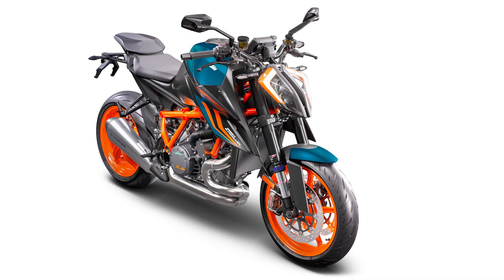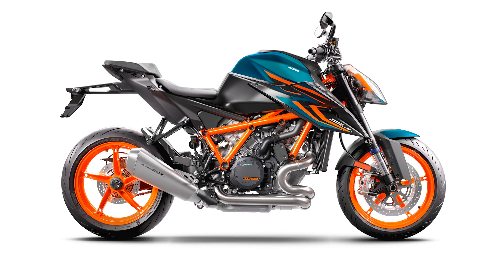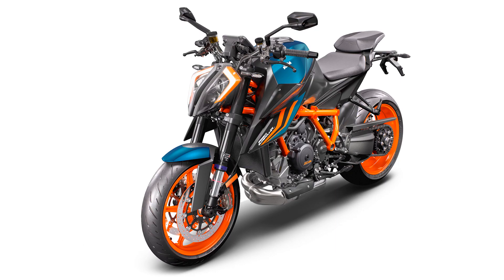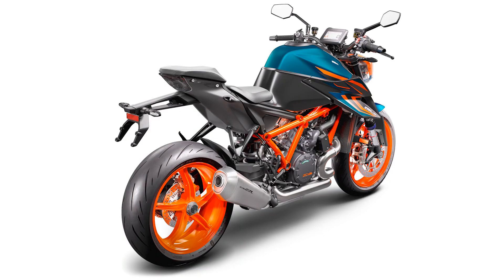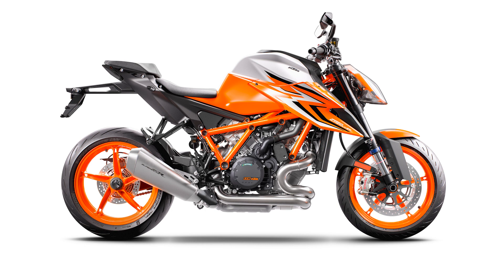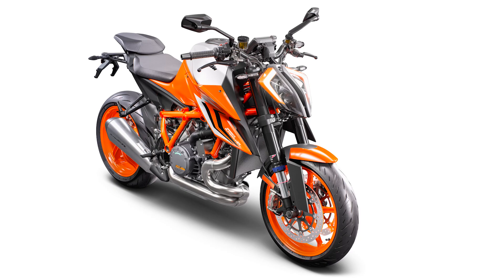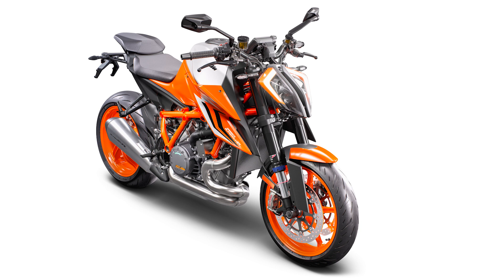Let's jump into the 2022 model. For 2022, KTM went ahead and updated the 1290 Super Duke R with a few things that owners were looking for, and in doing so created the all-new 1290 Super Duke R Evo, which brings more technology and adds a second generation of WP's Apex semi-active suspension.